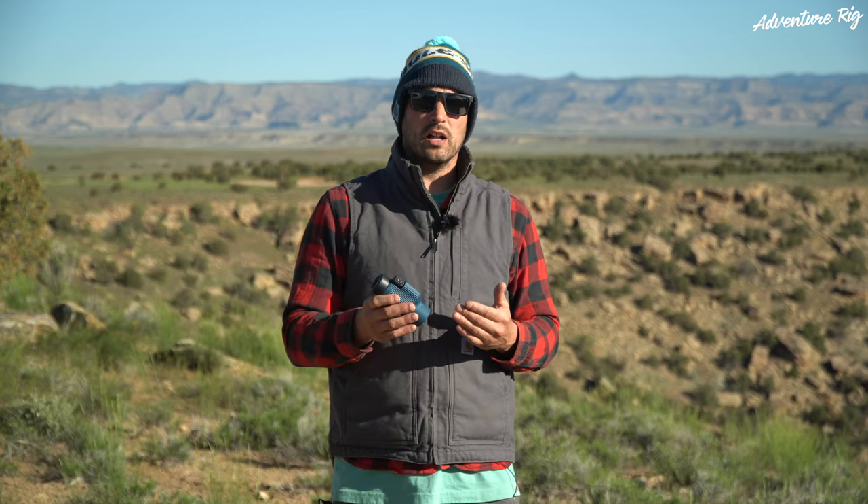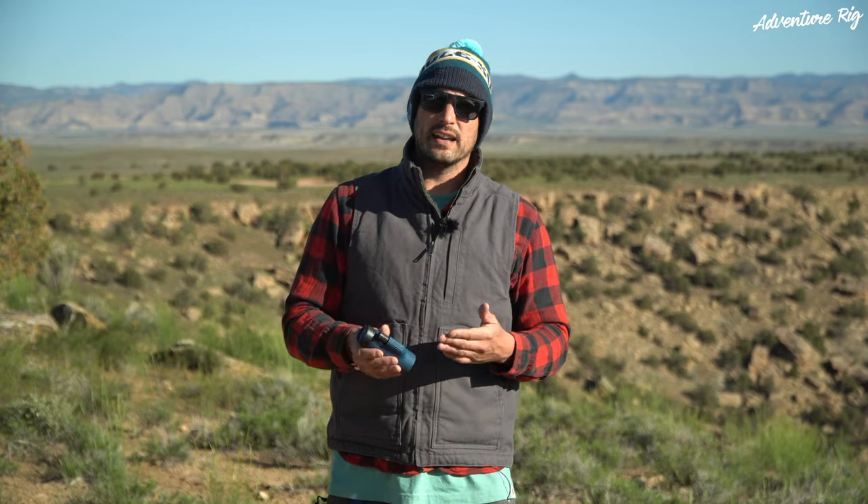We have reviewed the Knox Standard Issue binoculars as well, and like the name implies, those are more of your classic binocular design. If you're interested, be sure to check out that review. If you have any questions about the Zoom Tube, leave them in the comment section below and I'll get back to you. Also, check us out on Facebook and Instagram at AdventureRig. If you enjoyed this video and found it helpful, please give it a thumbs up and subscribe. Thanks again for watching — I'm Tyson with AdventureRig.